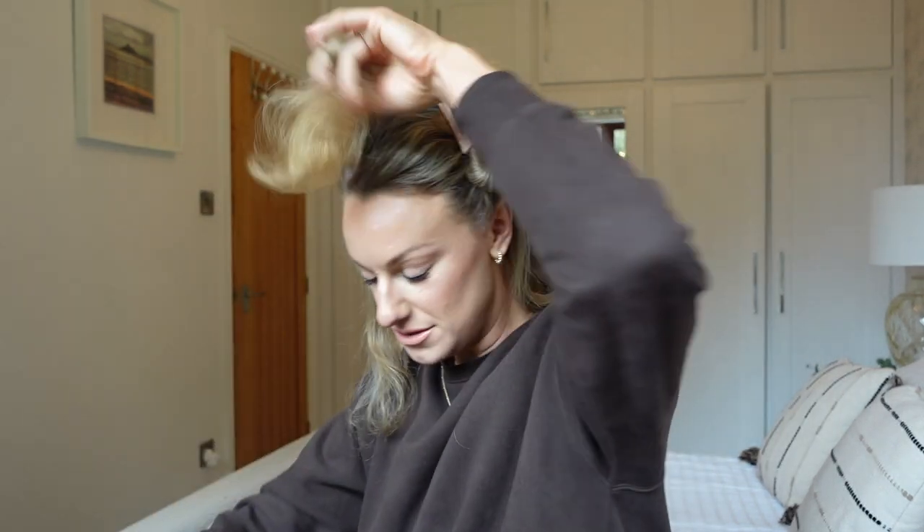I do three sections when I do my hair: the back underneath section, then the top as two layers, then each of those into their own sections. It ensures you get all the bits. I'm also listening to a really interesting podcast — Steven Bartlett's Diary of a CEO. Honestly every single episode I take something away from it, it genuinely enhances your life.